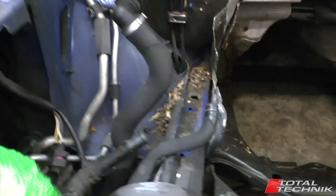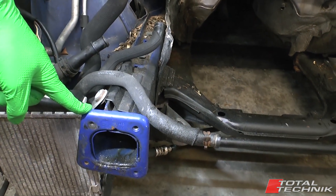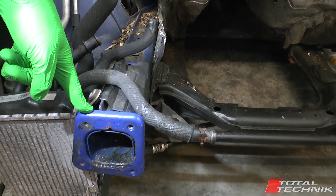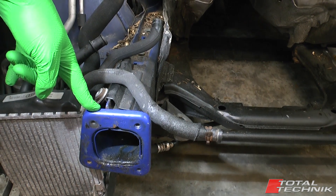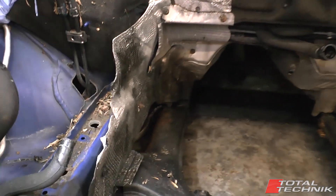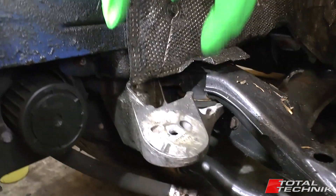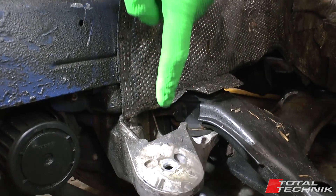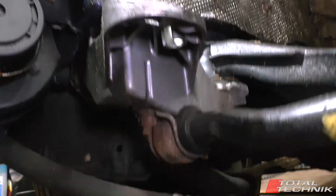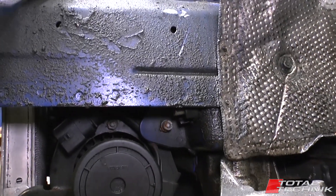This blue section right here is a major part of the chassis construction. This actually attaches onto the crash bar for your front bumper. Looking down here, that's the bracket where the engine mounts sit. Your engine mount has a little thread on it that passes through that hole — the engine mount sits on that and is then bolted on from underneath.